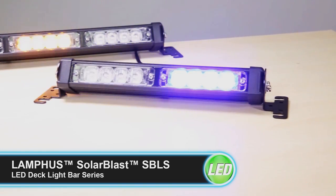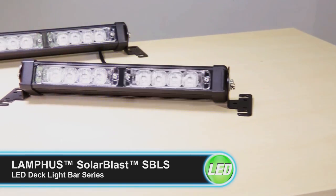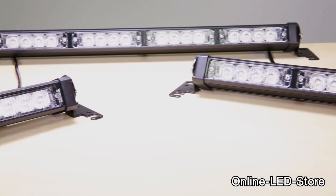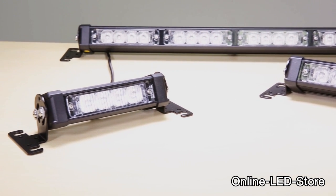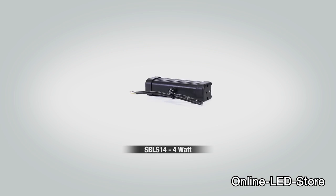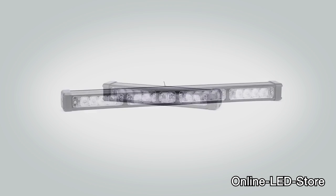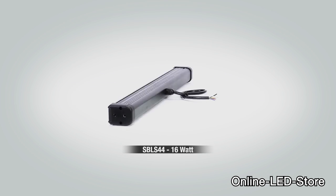The name Solar Blast says it all. When you need a warning light to get everyone's attention, this Lanfus light is the best bang for your buck, and it's available in three absolutely state-of-the-art models: the SPLS 14-4 watt, the SPLS 24-8 watt, and the SPLS 44-16 watt.